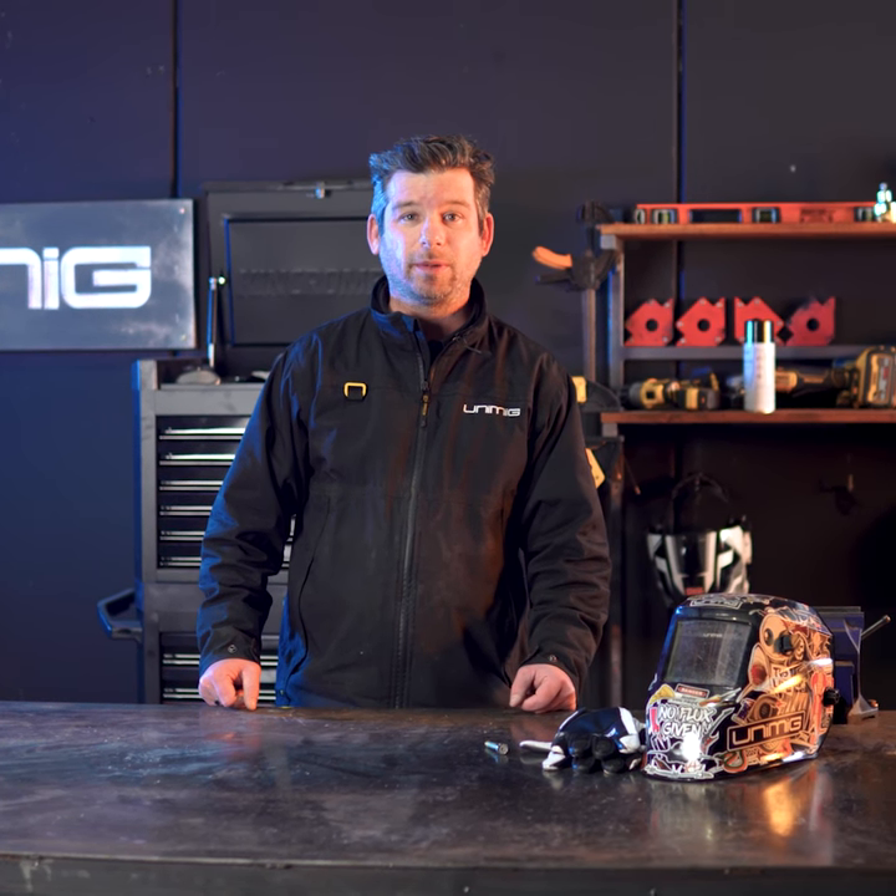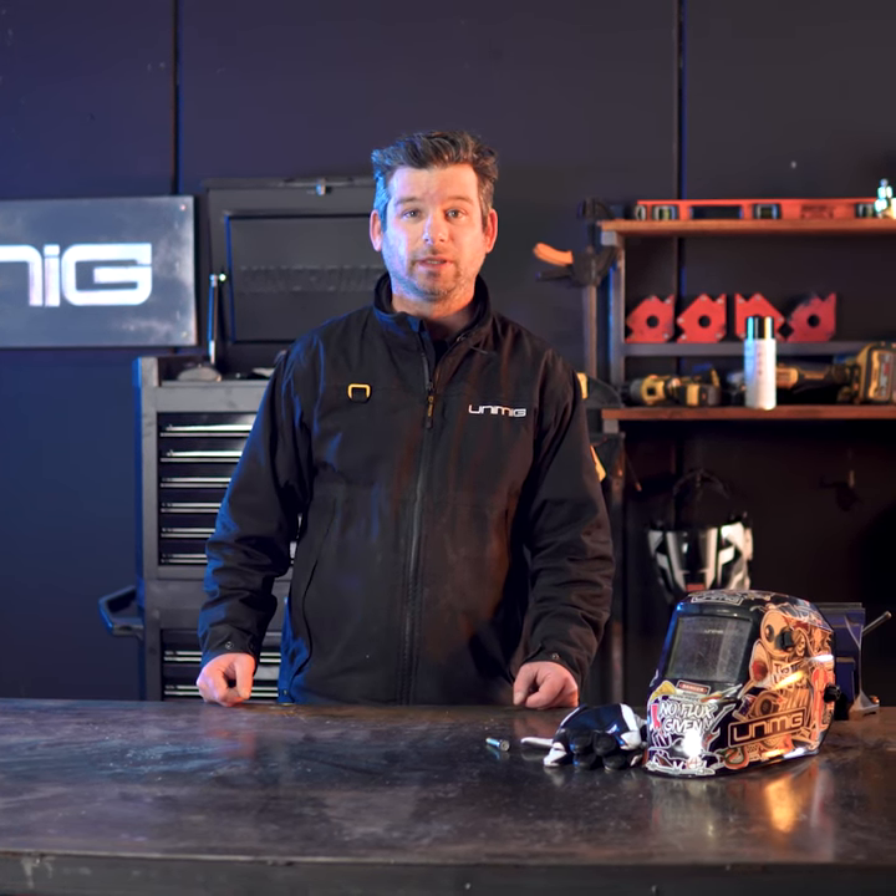G'day all, welcome back to 30 Second Thursday, where we teach you a tip or trick about welding. In today's episode, we'll be talking about the benefits of using a gas lens compared to a normal setup when TIG welding. So let's hit it, and the timer starts now.